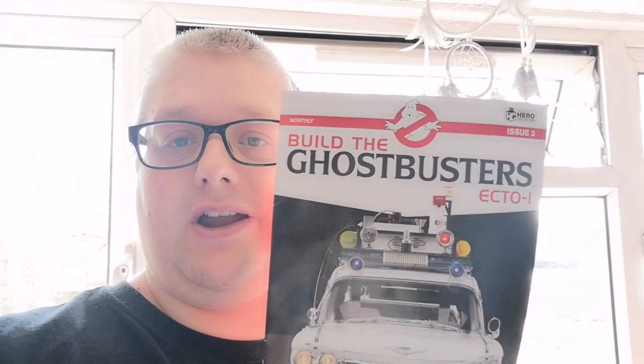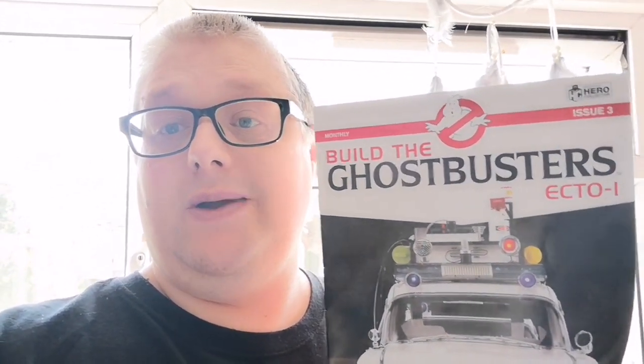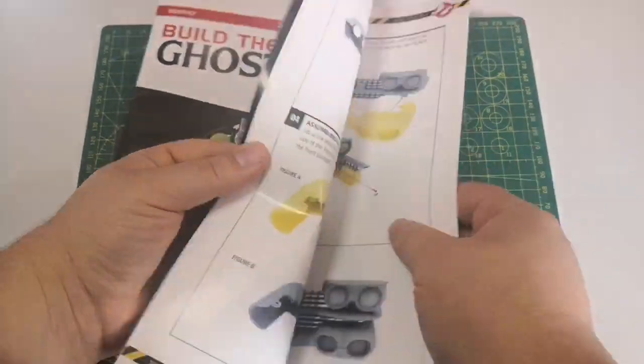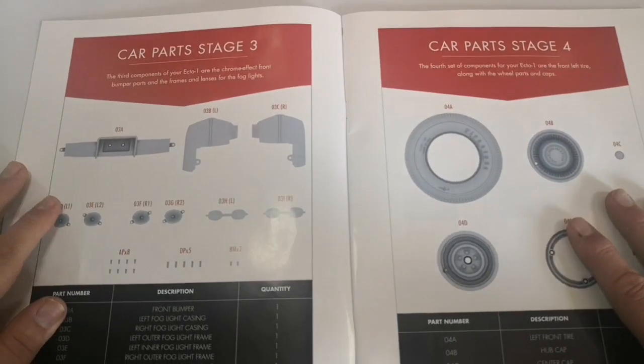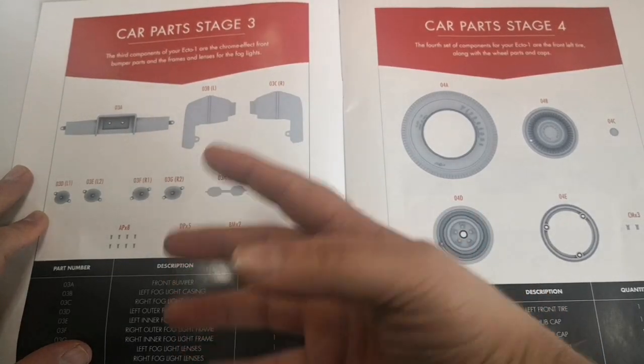Hello and welcome to the Nexus for Issue 3 of our Ecto build. I'm going to do this in stages because there's quite a lot here. In this issue we're going to be doing Issue 3 stages 1 and 2, which are stages 3 and 4 in the book. We're going to do the tire and the bottom bumper part of the front grille that we had before with the fog lights on.